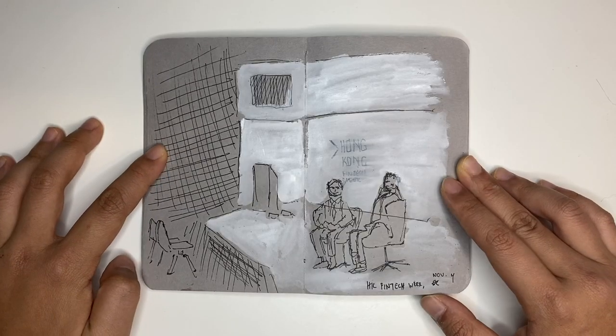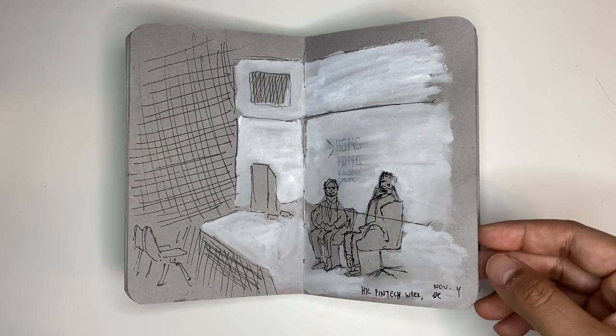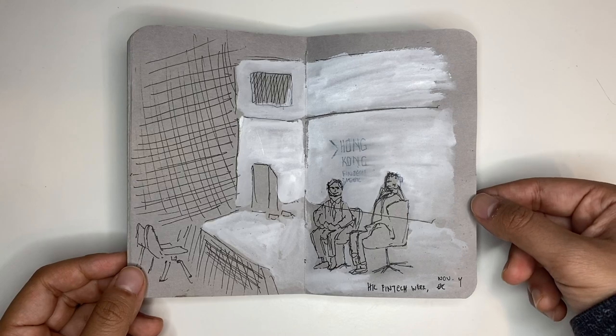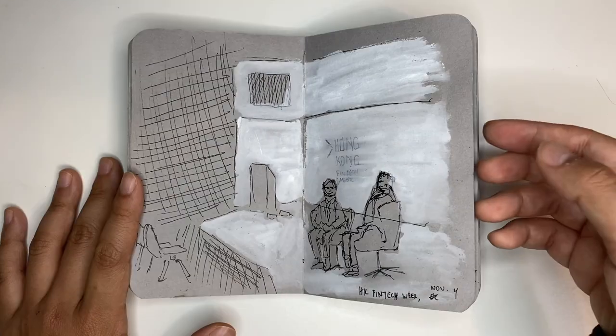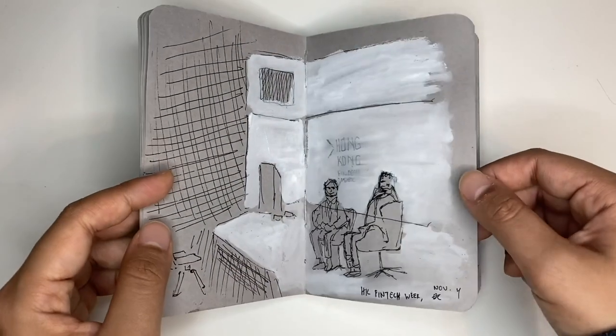This is actually done during a press conference I was listening to. My day job is a reporter and I get to go into a lot of these conferences. I tried this in low light just to see — it was really dark in there, so I wasn't able to put in color at all. This was just a really, really quick sketch.